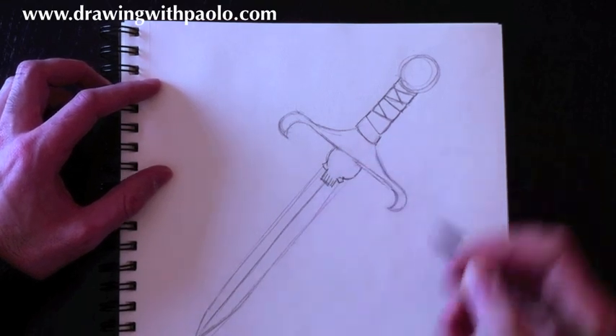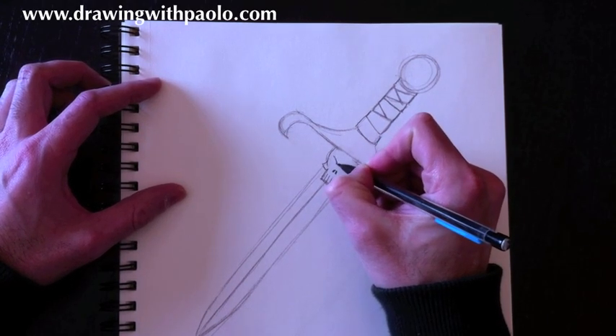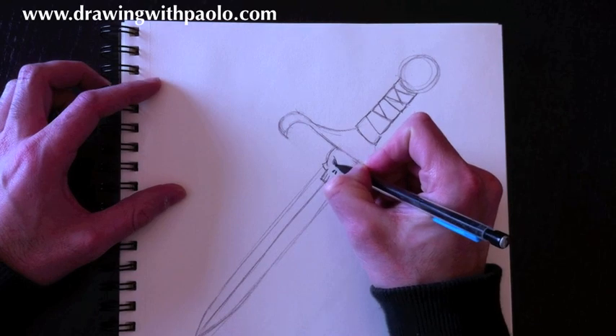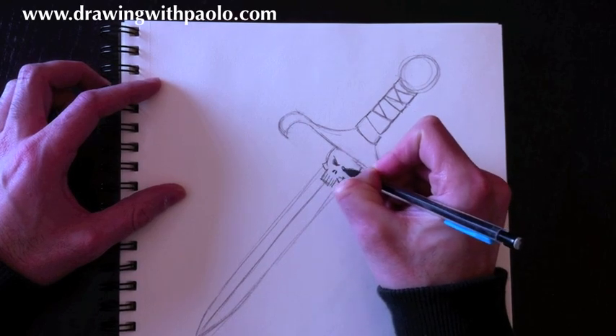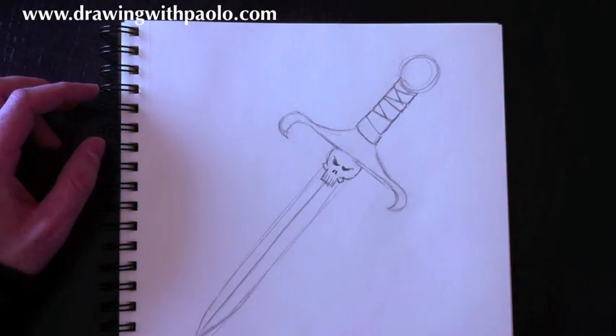So for the upside-down skull design, add the teeth, nostrils, and scowly eyes — an angry skull. I don't know that a skull can be angry, but why not. So that's the basic design of a dagger.